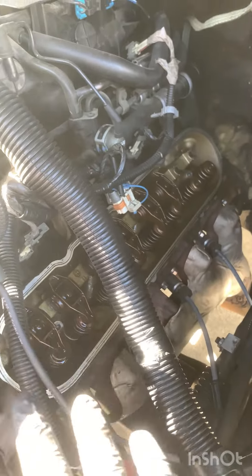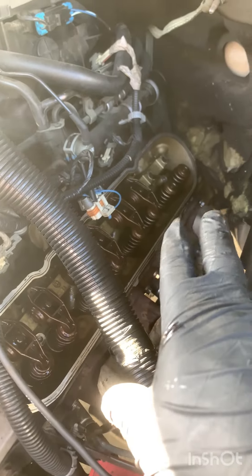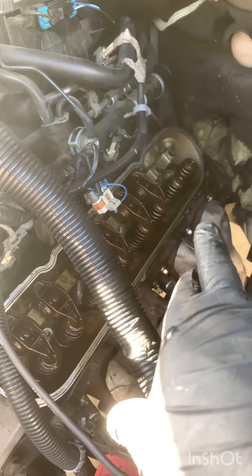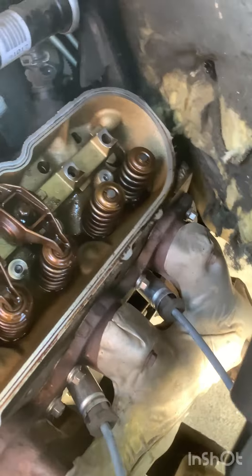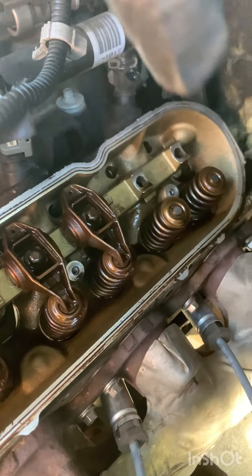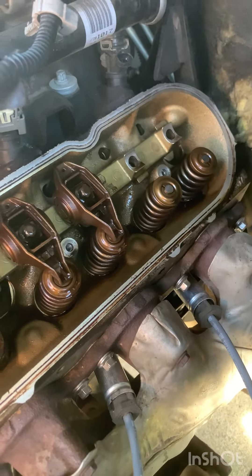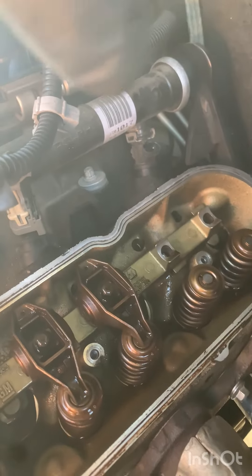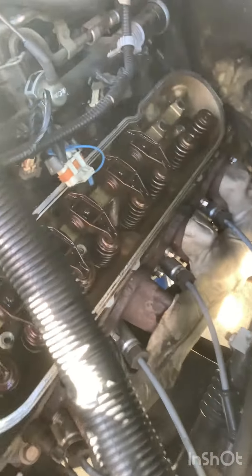Here we go. I've kind of been working forward to back, so I'll show you the process basically. Since I was having the lifter tick on the back side of the cylinder head there — cylinder eight — but on Chevy's it's the odd side: one, three, five, seven towards the back. So this is what I did. I removed the rocker arms off the intake and exhaust valves there. I also disconnected the fuel injector — I didn't want to wash out the cylinder as I was cranking it over.